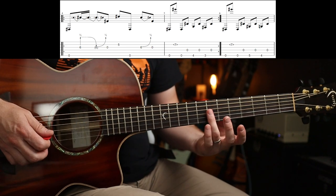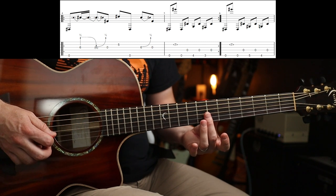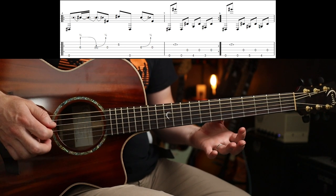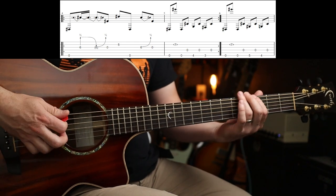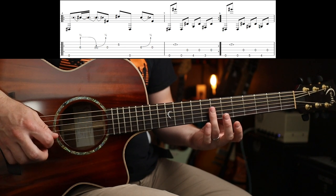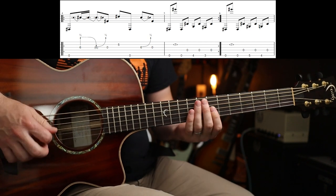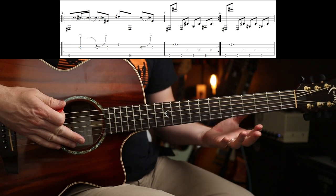Then you're going to play a harmonic — a natural harmonic. So you're just going to rest your finger lightly over the 7th fret. The easiest way to get it to sound out is to play it super lightly and take your finger off straight away. If you leave your finger on it, it doesn't really ring out as much. Little tip.